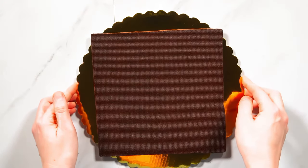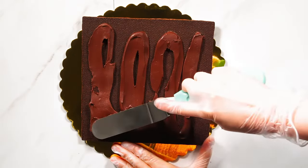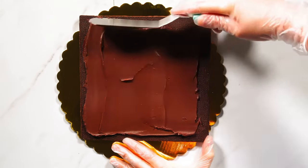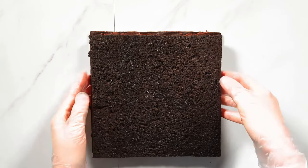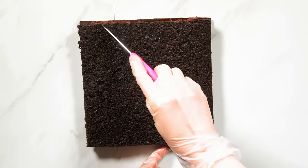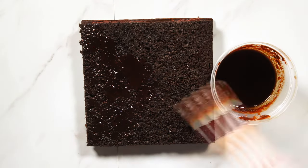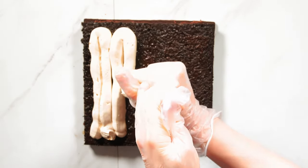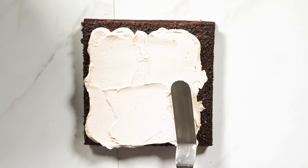I'm using a thin square of chocolate pate sucre as the bottom layer of my cake to make it a bit sturdier. Then adding espresso ganache topped with the first layer of dark chocolate jacan sponge. I'm scoring the sponge, then soaking it with an espresso and Baileys syrup, followed by a layer of luxurious and creamy Baileys French meringue buttercream.